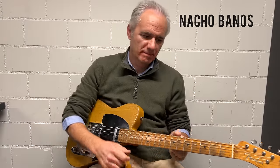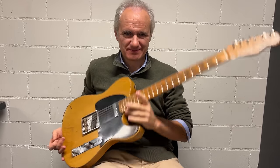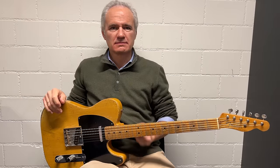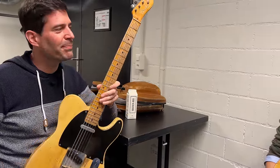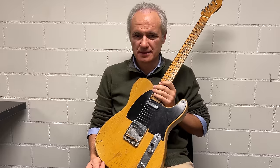Alright, here's Nacho. You're not seeing my face — this is the face of Nacho Banyos. He has a Broadcaster, and we also have my friend Olivier Oudry with Lead Music in Geneva. We're going to let Nacho take us to school on the differences between Olivier's Broadcaster and then talk about the 1953 Tele that Olivier is holding — the evolution these guitars went through in a brief period of time.